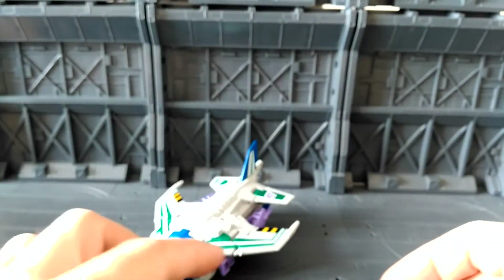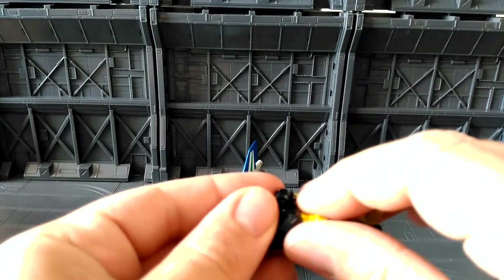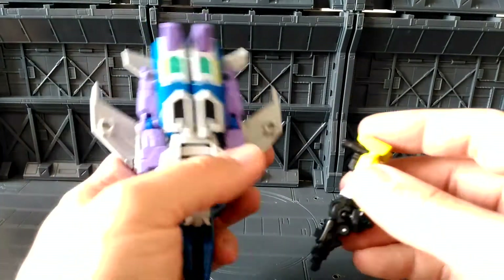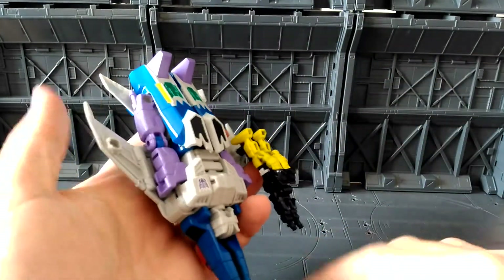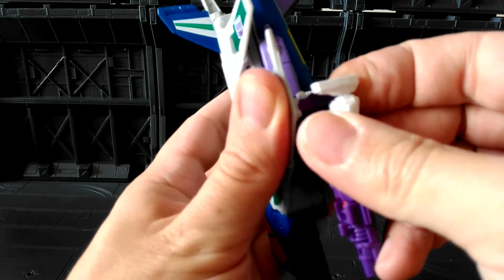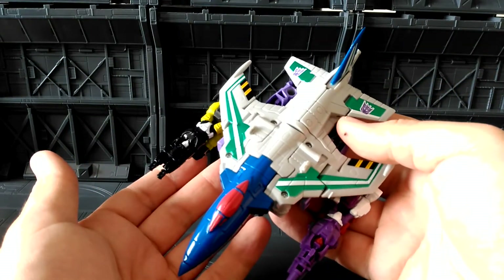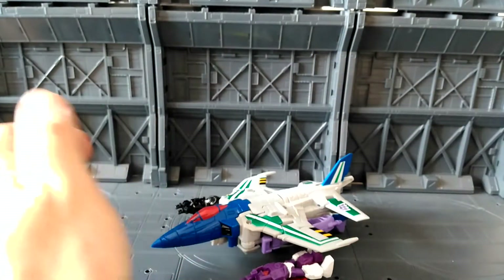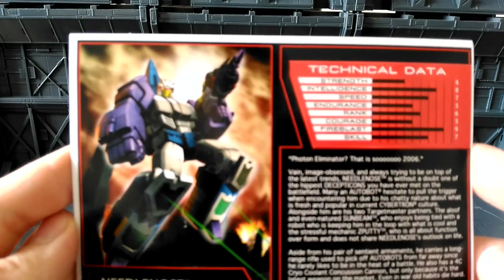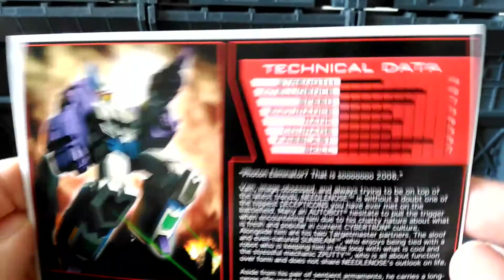You've got one gun here and you can transform the other one and hold the arms together like so. If you don't want to put the guns underneath you can pop them on each side to give him that Target Master look. He also comes with a bio card and instructions — really lovely artwork on the side showing him with his Target Masters.